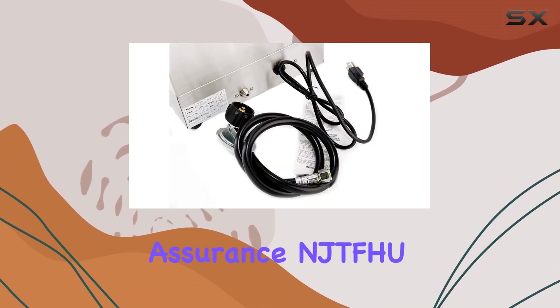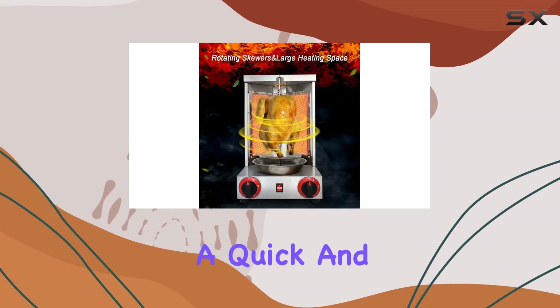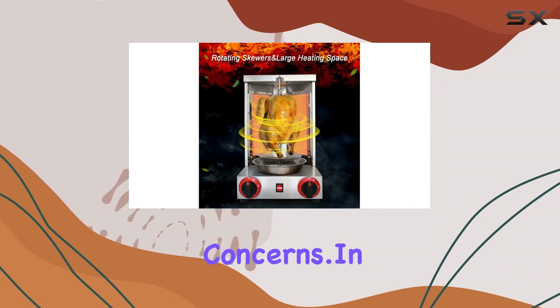And here's the assurance: NJTFHE stands by the quality of their product. If any issues arise, they promise a quick and efficient response to address your concerns. In summary,